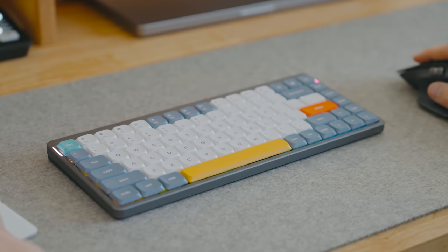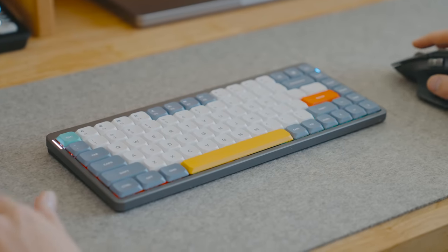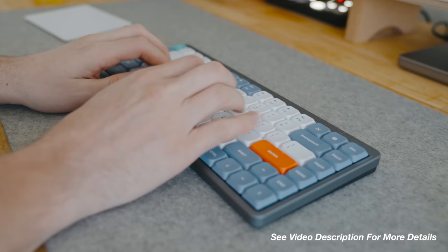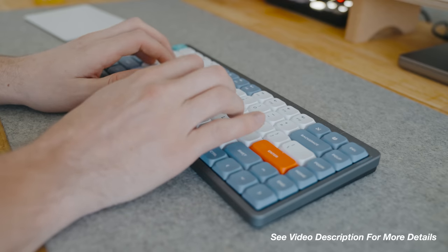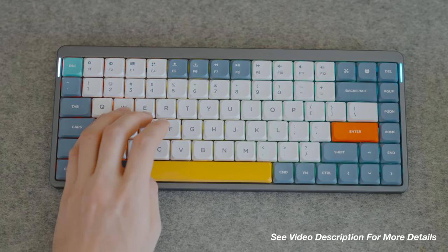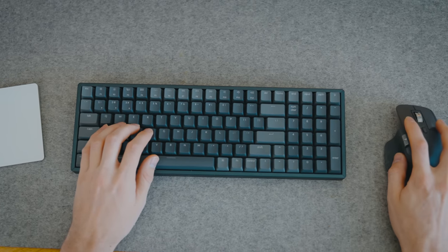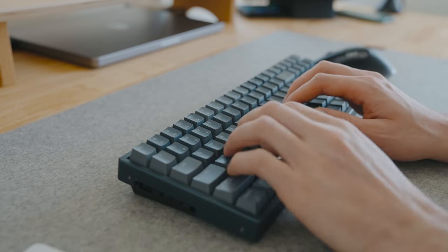For my keyboard, I actually use two of them. The first one is the Nufi Air 75 — it's very slim, minimal, and doesn't take up a lot of space on my desk. The only downside is it doesn't have a number pad, and that's when I use my Keytron K4. This one isn't as low profile but it still keeps a clean desk space.